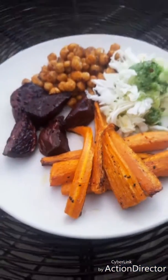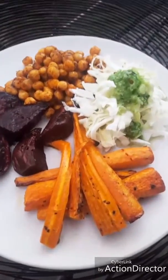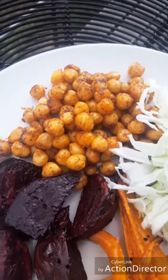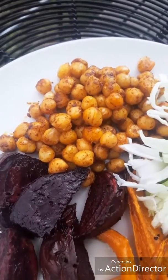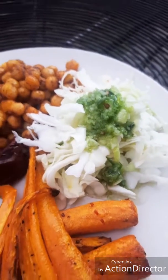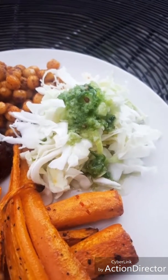So here we have the finished product: roasted carrots, roast beetroot, and what I've added is some spicy chickpeas with a mixture of cumin, coriander, paprika, and a little bit of chili. I always add something fresh, and this is just cabbage. By the way, cabbage is a miracle food.